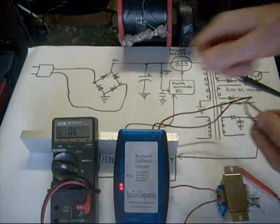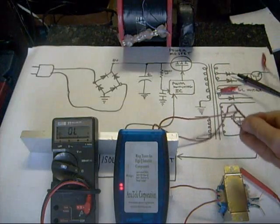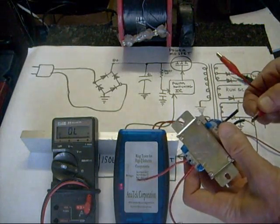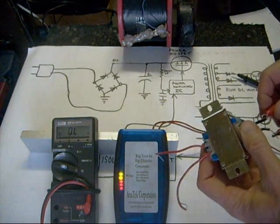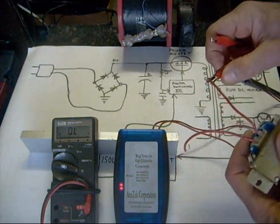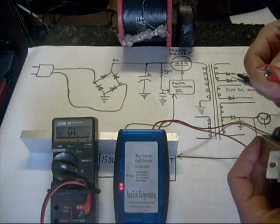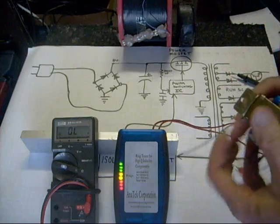That's where I like using this handy little device called a coil ringer. When I hook it up to a transformer winding, it will light up a given number of LEDs depending on the quality of the coil — what they call the Q of the coil. You can see here when I hook it on the primary side. This coil ringer is designed to check primarily the primary side of a coil.